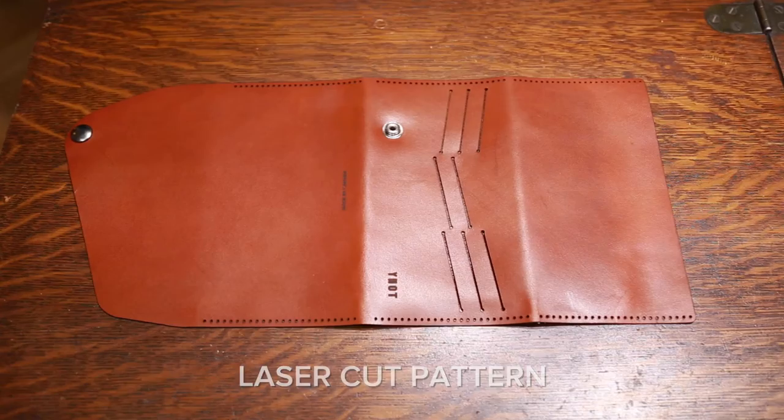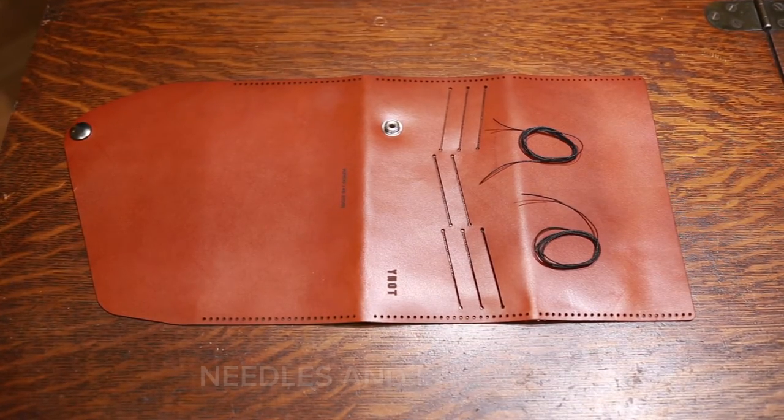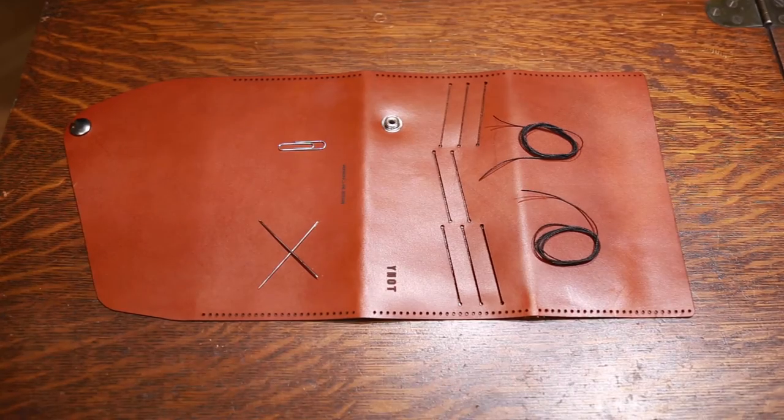You get a laser cut pattern, wax thread, two needles, and a paper clip.